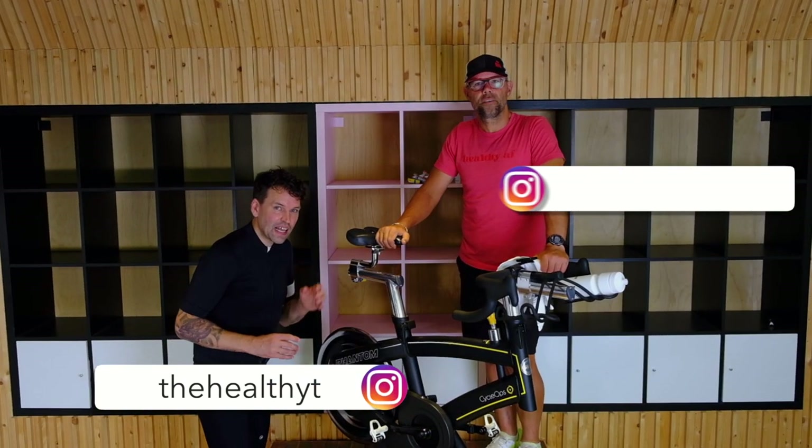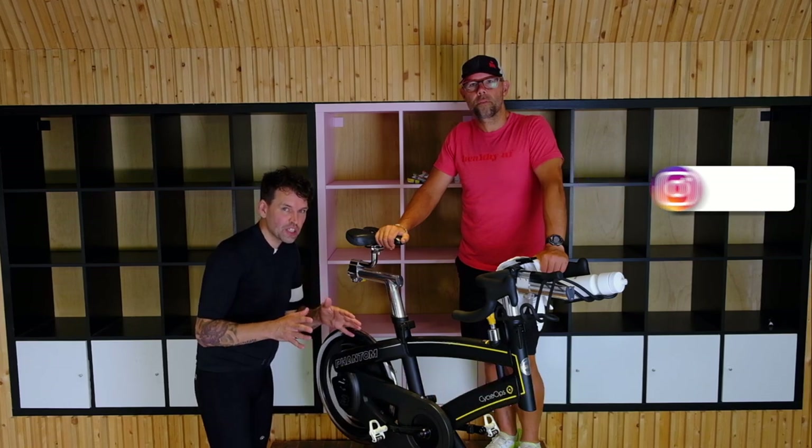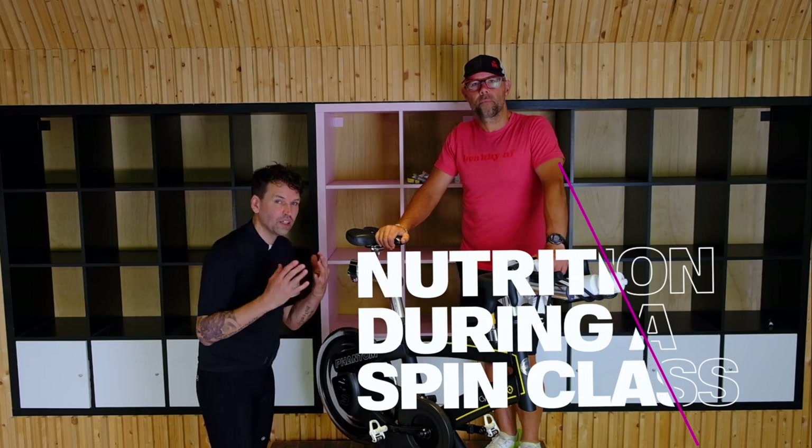Hey, I'm Jesse. I'm Jason. And today we're going to talk to you about nutrition that you should have during a spin class or an indoor cycling class.